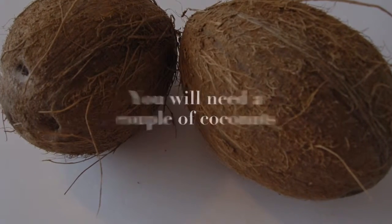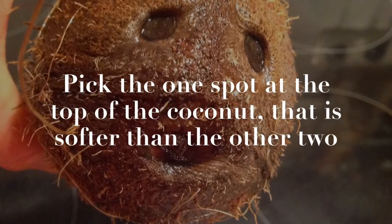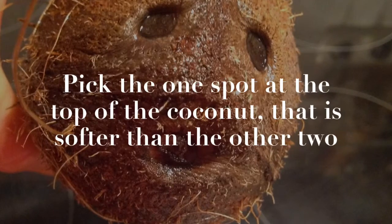You will need a couple of coconuts. Wash the coconuts with running water and pat them dry. Pick the one spot at the top of the coconut that is softer than the other two.